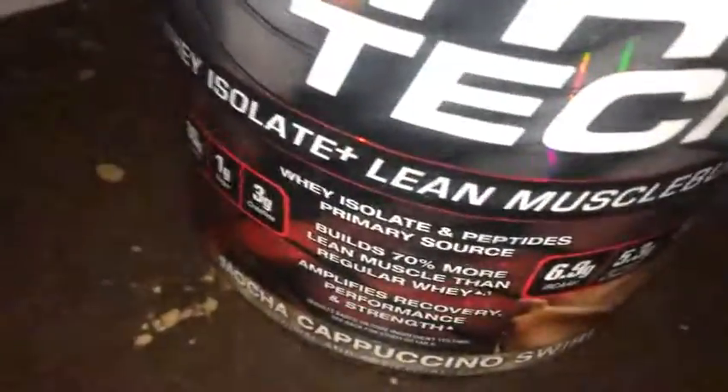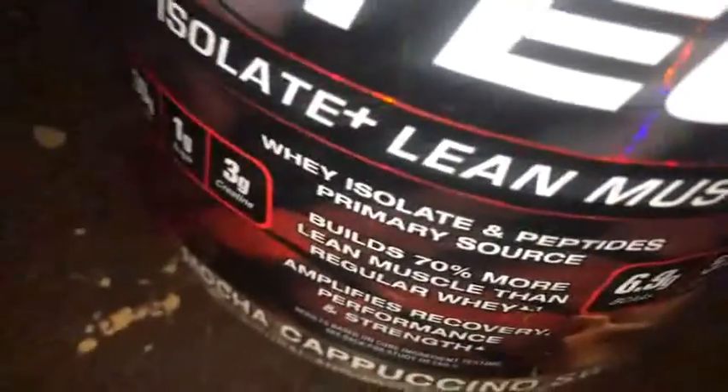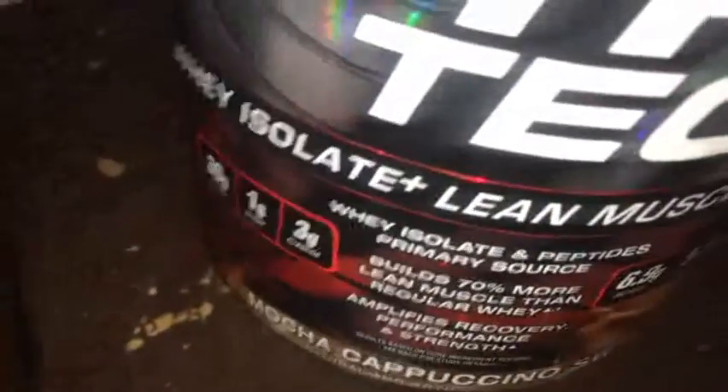Right away it smells very coffee-ish with a little hint of chocolate. You guys can see the protein right there. It looks good — alright, let's go ahead and drink this.